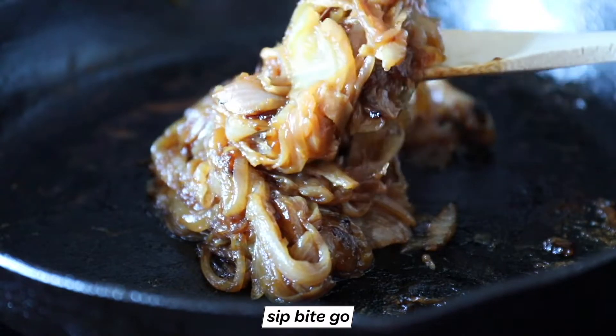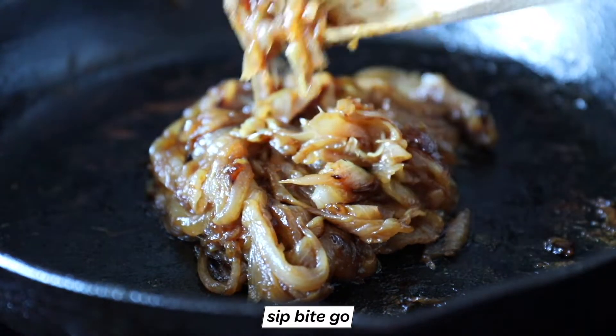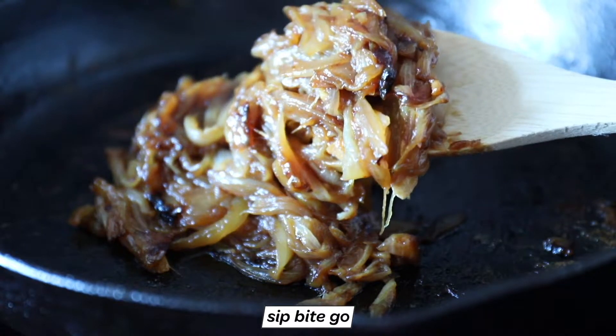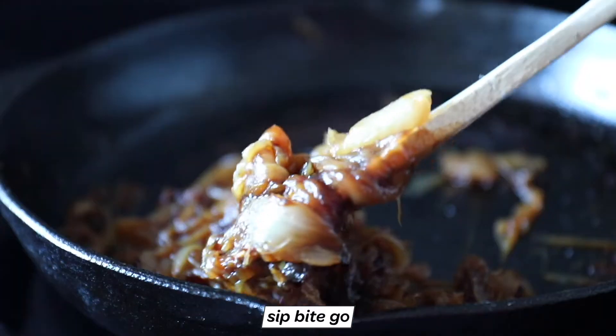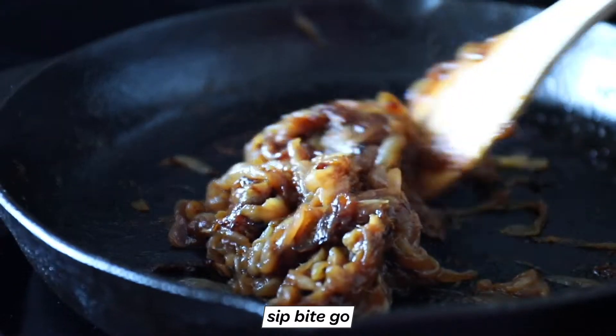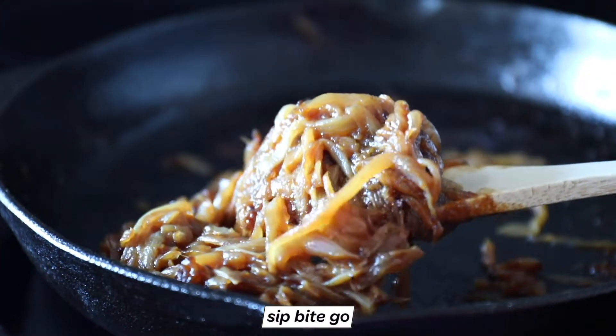The onions should be a deep, beautiful color when it's time to serve them. You can serve these delicious onions immediately or store them in the refrigerator for a few days — you'll find so many reasons to use them. You could also make caramelized onions to put on eggs, so breakfast, lunch, and dinner, you can really enjoy caramelized onions as a side dish.